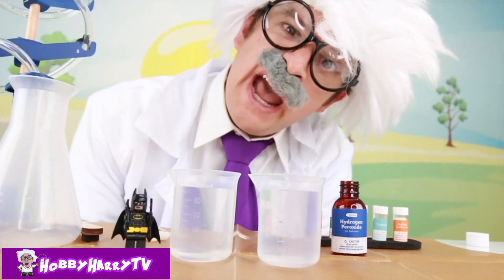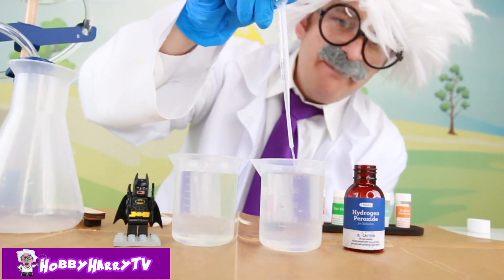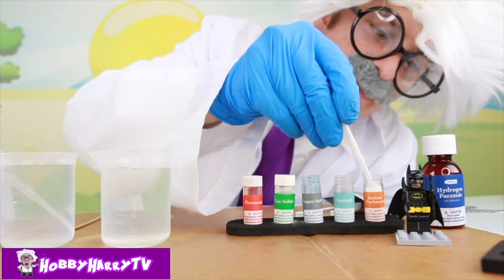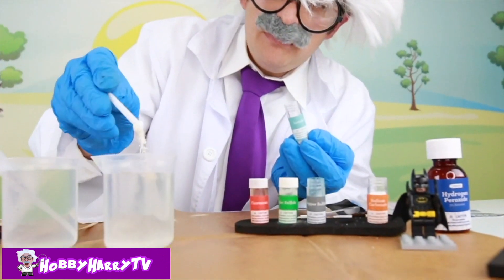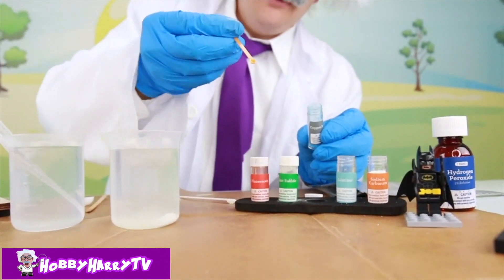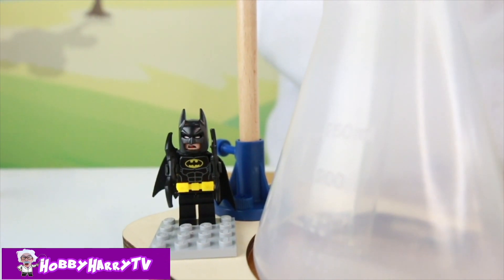Now we're gonna do what's called a luminol reaction — we're gonna make this stuff glow without any lights! This is two containers of 100 milliliter water. Five milliliters of hydrogen peroxide — gonna mix that up! Now we need to add some scoops: two small scoops of sodium carbonate, two small scoops of luminol, a large scoop of sodium bicarbonate, and an orange scoop of copper sulfate! Now we're gonna mix it up! Let's turn off all the lights so we can really see this reaction take place!